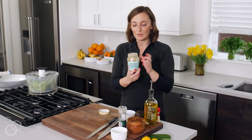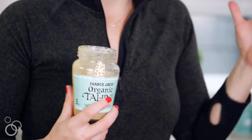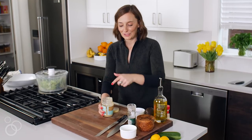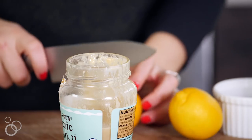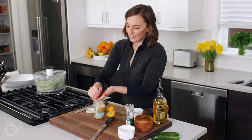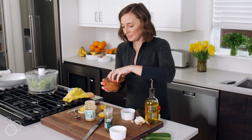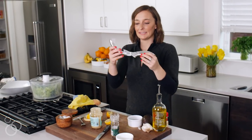Let's make our dressing. We're going to need about a half cup of tahini — you can get it anywhere; I get mine from Trader Joe's or Whole Foods. I'm going to make the whole dressing right in the jar to avoid extra dishes. To the half cup of tahini, we're going to juice two lemons right in, keeping a hand underneath to catch any seeds. Then add a little bit of salt.